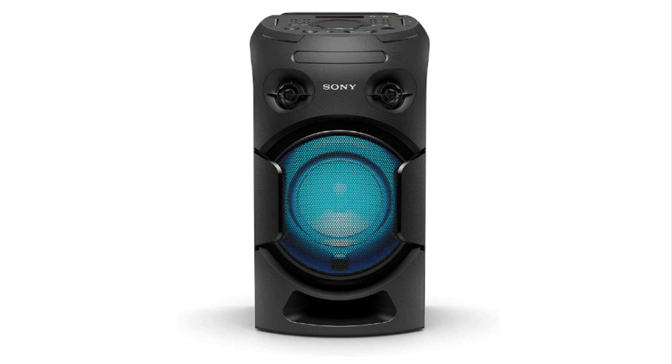Hi, in this video I will give you a short review about the Sony MHC V21 high power audio system that I bought from Amazon. I hope this review helps you.